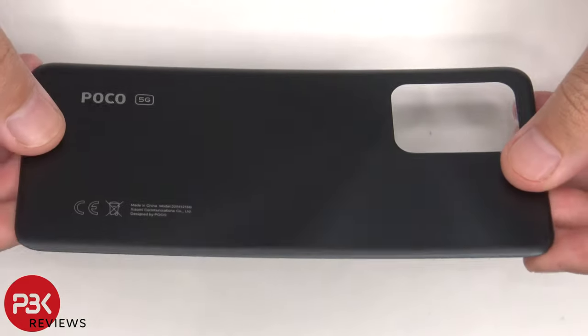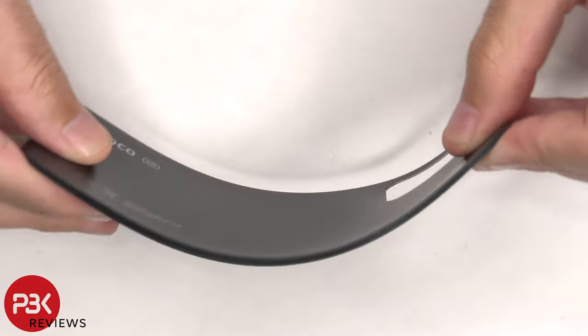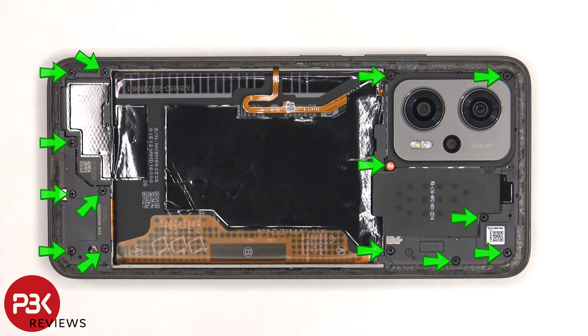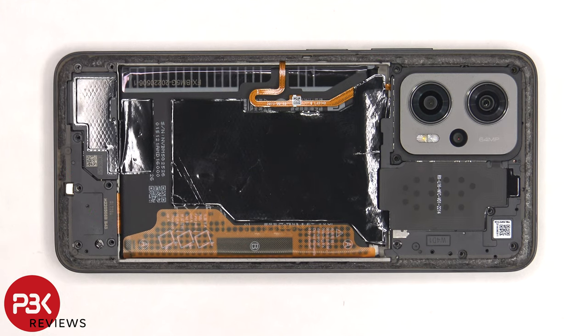Here's a better look at the plastic back plate. There are 14 Phillips screws which need to be removed. Next, the camera bezel needs to be removed.